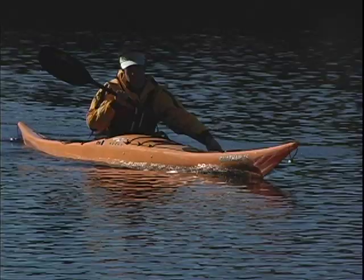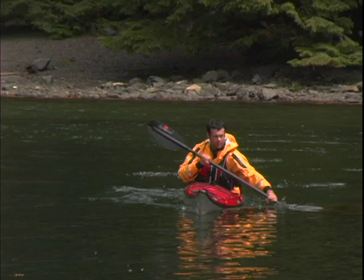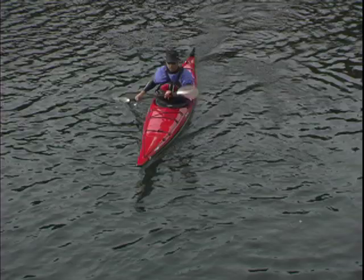The low brace turn starts with a forward sweep and is initiated with a sweep stroke. If you want to turn to the right, you'll use a forward sweep stroke on the left. As you've initiated the turn, rotate your upper body to take a reverse sweep on the right, and then lean your body and tilt your boat into the stroke.